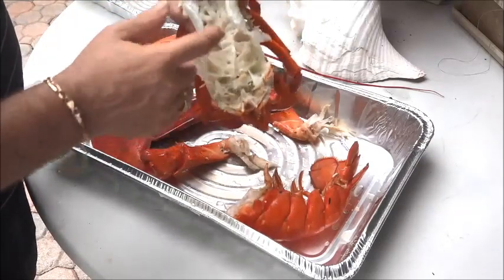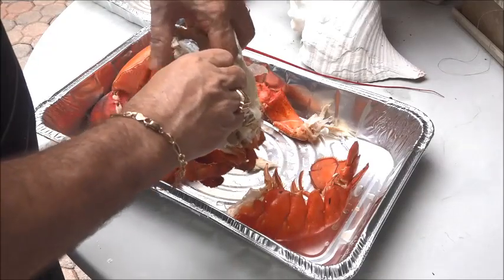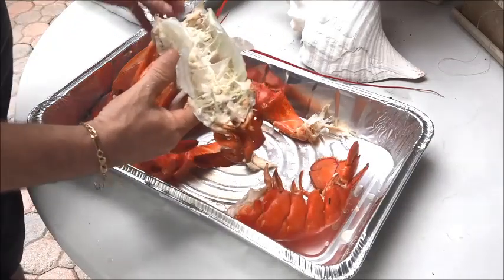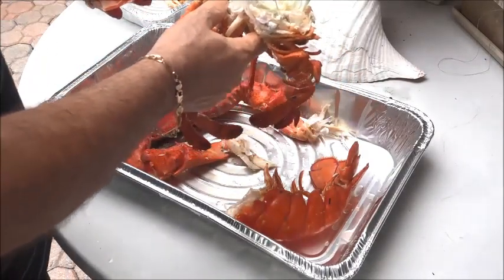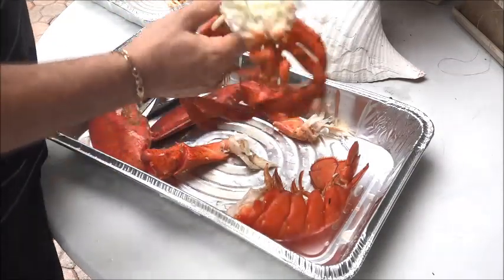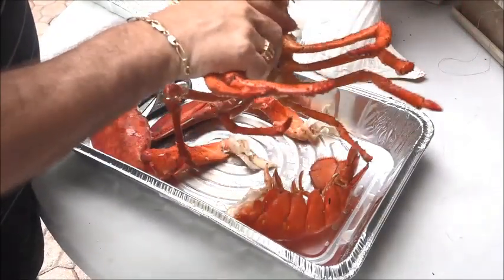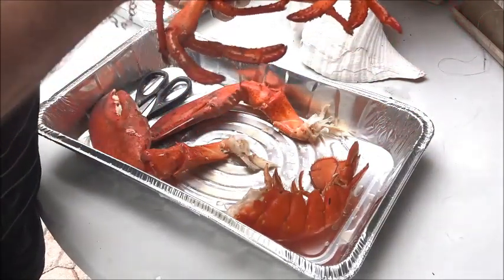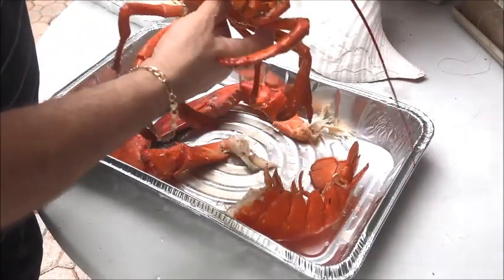I'm gonna boil this now. With the 10-pounder I actually left the shell in the attic for about two months because it really stunk. So when you dry this thing out, try to put it somewhere like the attic where you're not gonna smell it — it takes time to dry out. When we get done we'll stick it right back on and pull these little claws out and it'll fit right back on when it's all dried out.